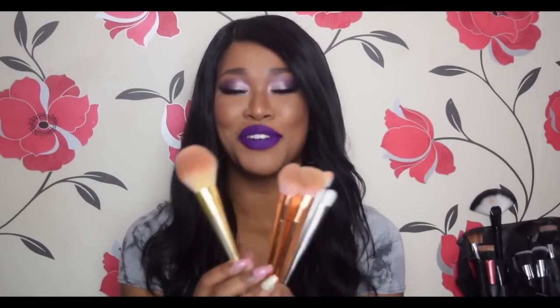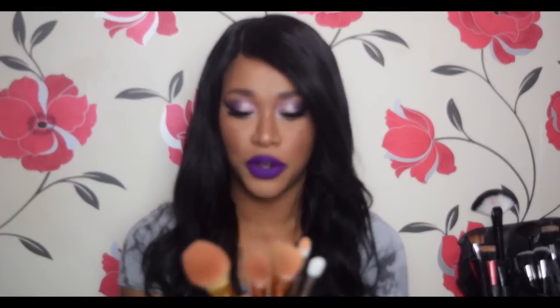Hey girlies, it's Tammy! I'm back with a new video. Today I thought I'd come at you with a quick brush review. They are dirty, I'm sorry, but you guys did want to see this review, so I thought I'd get it out for you. It is a brush set of seven brushes — please just excuse the dirt.